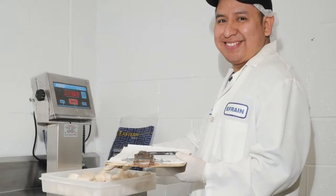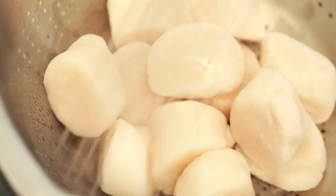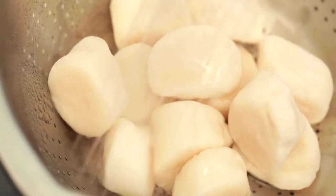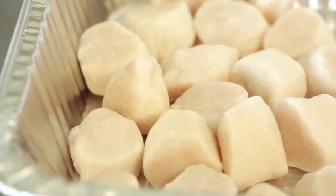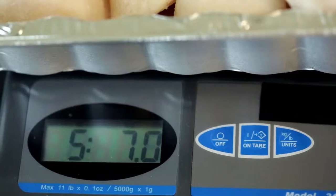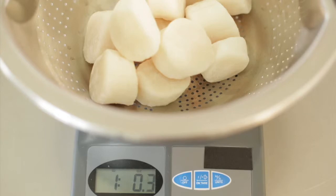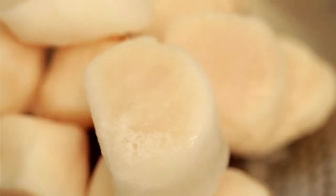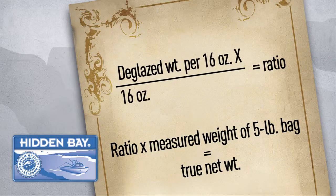Another area where operators can be cheated is weight. If frozen scallops are being used in-house, compare the actual net weight of Hidden Bay brand versus the competition. To do this accurately, measure the amount of ice glaze on the frozen scallop. First, weigh the total product from each 5-pound bag and record. Then take 1 pound or 16 ounces of frozen scallops from each pack. Rinse off the glaze, re-weigh the scallops and record. Now crunch the numbers: divide the deglazed weight by 16 ounces. This will give you the ratio of glaze per pound.